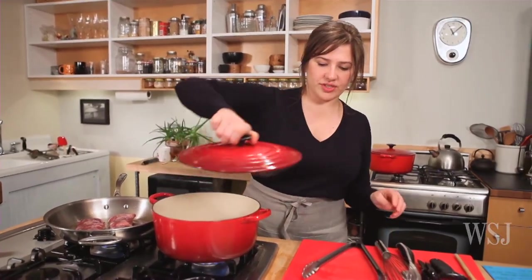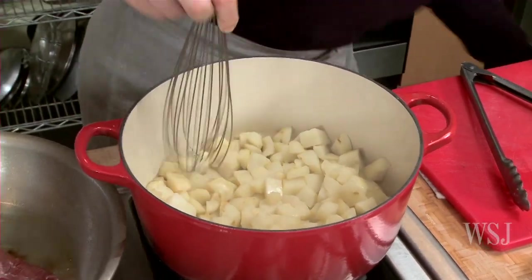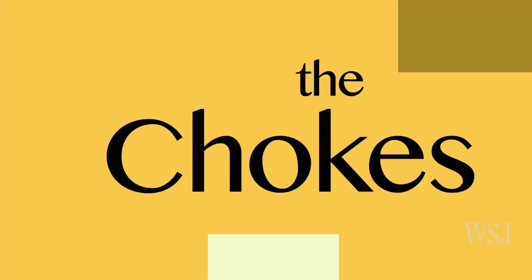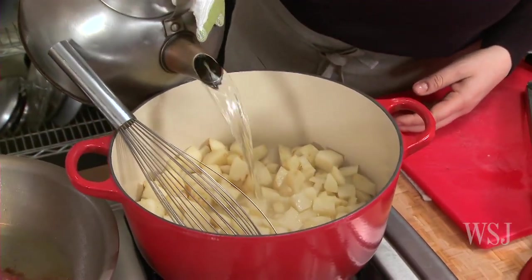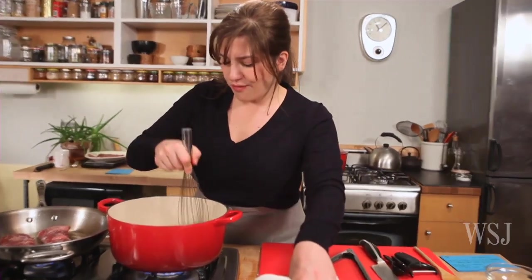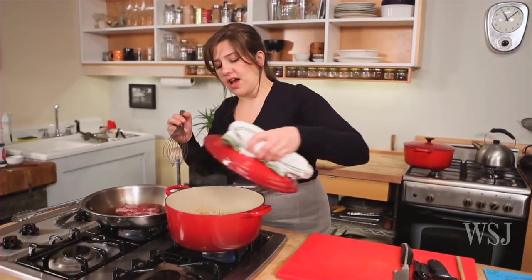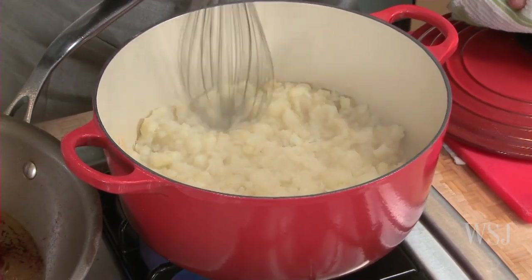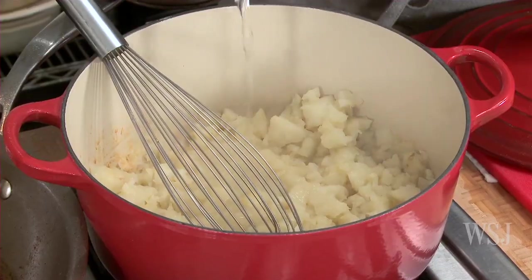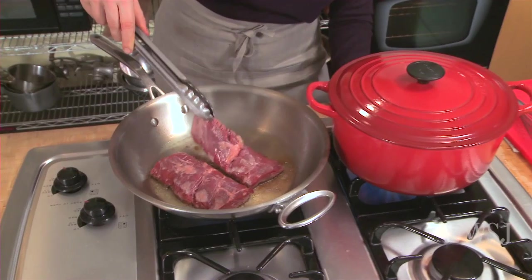I'm gonna check on my sunchokes. Some of the water is starting to dry up, so it's good I looked in — that's why you want to check in on these. I'm gonna add a splash of boiling water here; it's boiling so it doesn't bring down the temperature. You're sort of creating a mash as you go. I'm gonna give it another smash — you don't want a bite of something solid. I'll add another little splash. Clearly it takes more water than the quarter cup you initially put in.